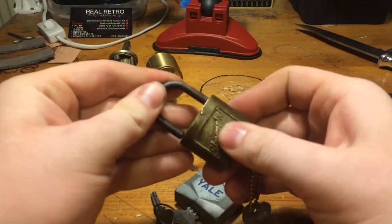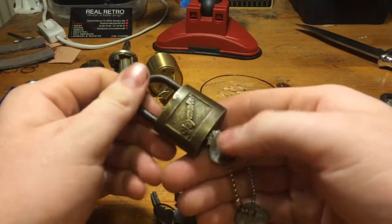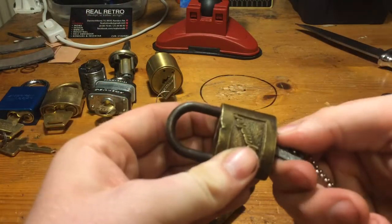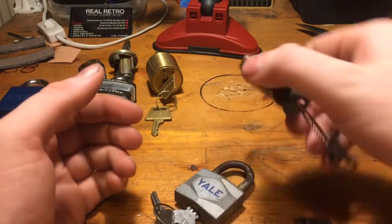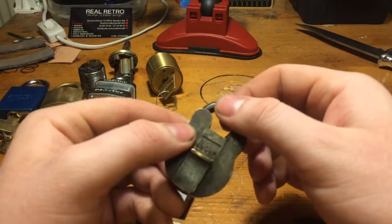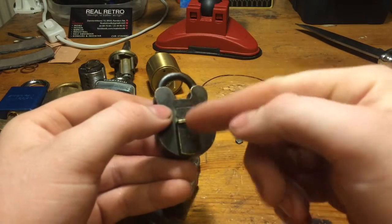We got two wafer locks. This one is a sleigh maker with original keys - very cool. I haven't been able to open this one yet. And by the way, this one was unlocked when I got it, no key for it. I have been able to lock it, but I can't open it again.